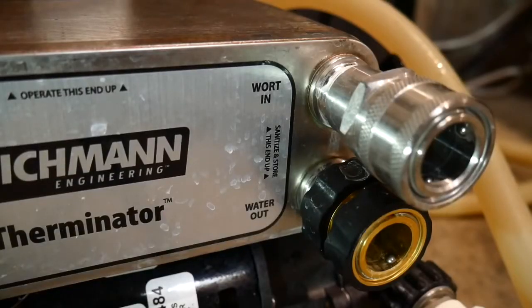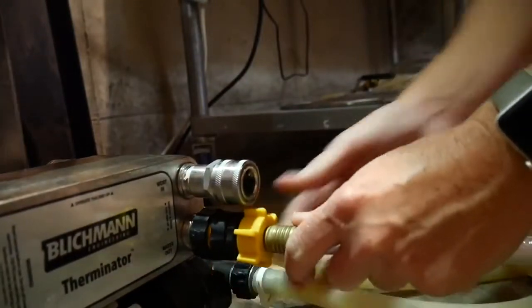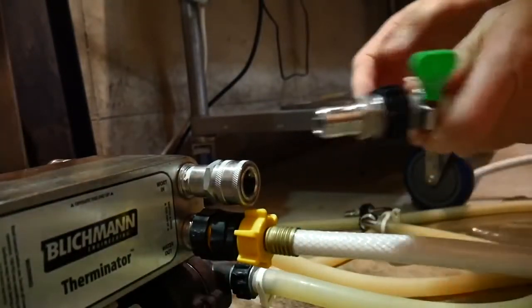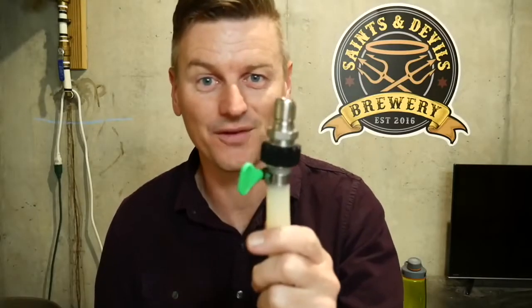Tip number 1: quick disconnects. You're going to be plugging in 4 hoses to this — one for the wort to go in, one to go out, and then one each for the water to come in and out as well. Quick disconnects make this whole process a whole lot easier, so you'll want quick disconnects for the silicone used for the wort, and on your hoses bringing cold water into and out of the plate chiller.